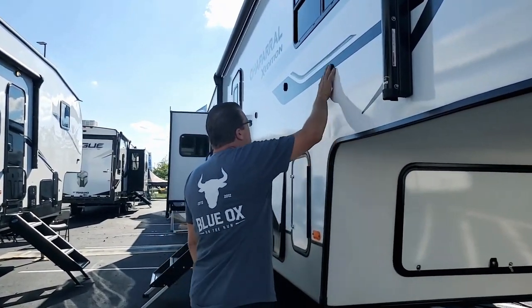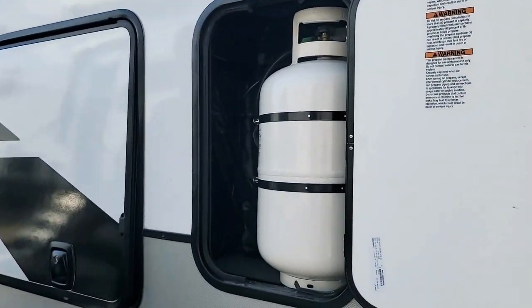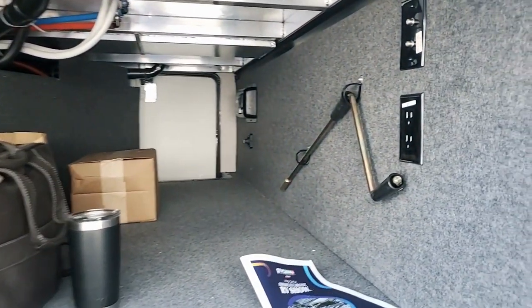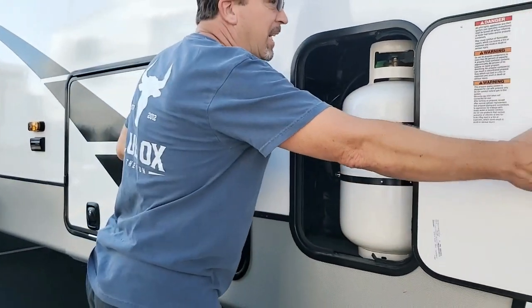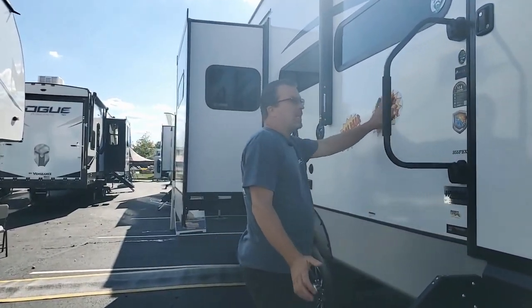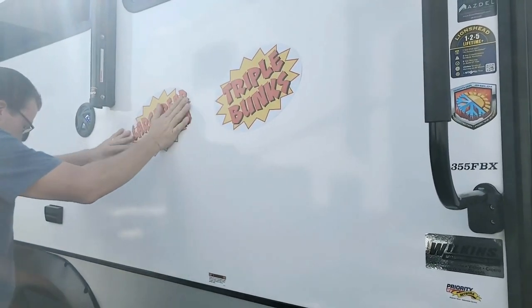Fiberglass sides with decals, 30-pound fuel tank on each side. Basic construction but a lot of room and a lot of advantages — very roomy. We'll talk about the structure, the Dexter suspension, and all the stuff that's supposed to be in there.